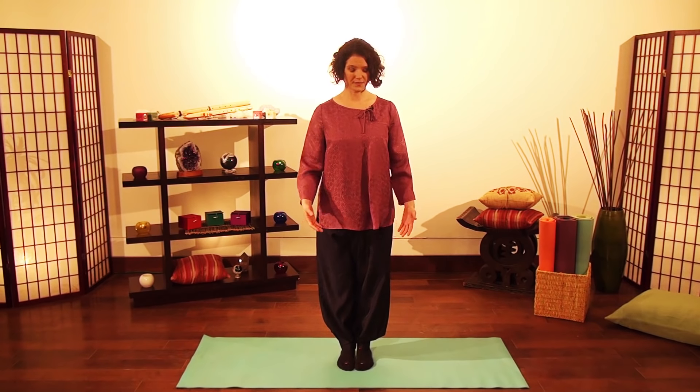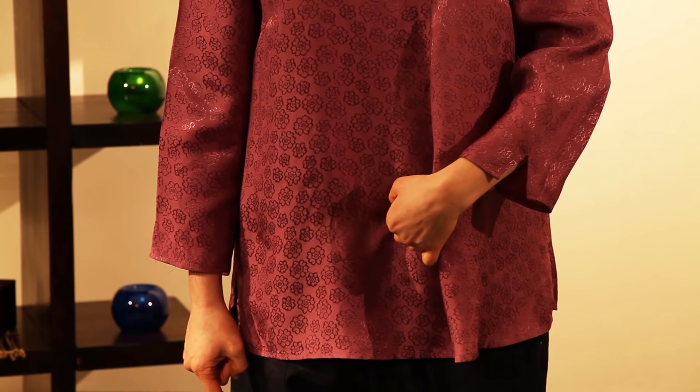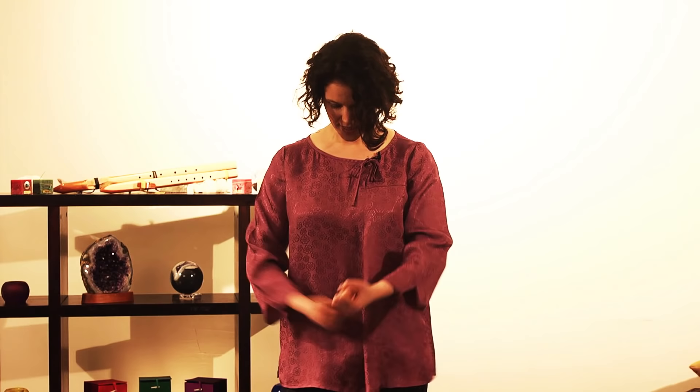So where is the danjeon? You find your belly button, two inches below the belly button. This is the point that we are focusing on when we say danjeon. Focusing here, what we're going to do is begin to strike this point. This is what we call danjeon tapping.